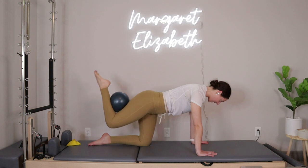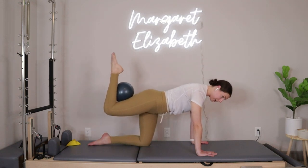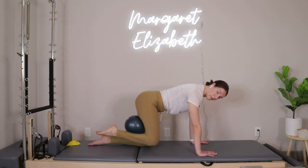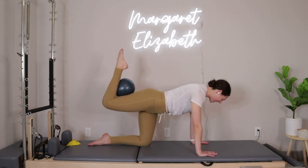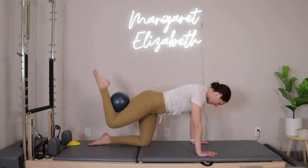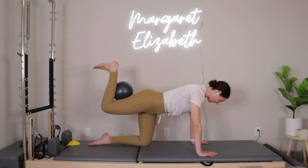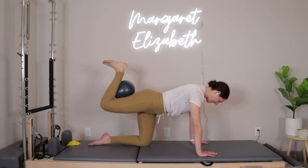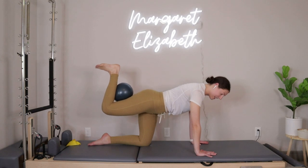Point the toe, inhale pull the knee in, exhale press it up, inhale in, exhale press up. If you can see a side view in the mirror, check that shoulders are staying stacked on top of the wrist with even weight distribution between both hands and that right knee. Next time you press the left leg up, hold up there, flex the foot, squeeze in, release — ten more: ten, nine, eight, seven, six, five, four, three, two, last one.